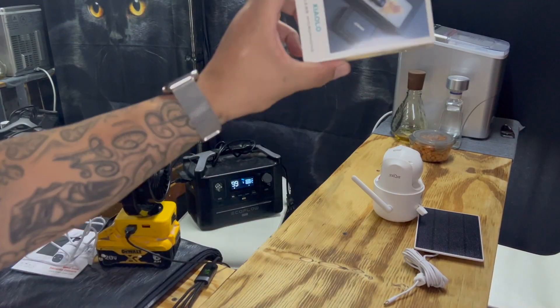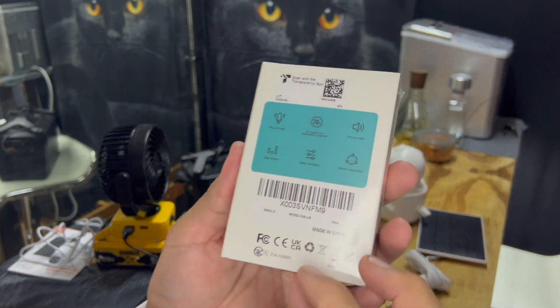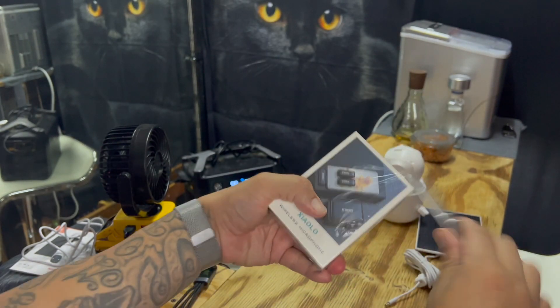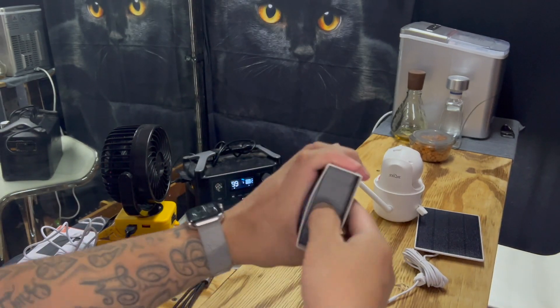Hey guys, what's going on? Back here with another quick unboxing and review. What we got here today is a wireless microphone sent over by a seller on Amazon — link in the description down below.